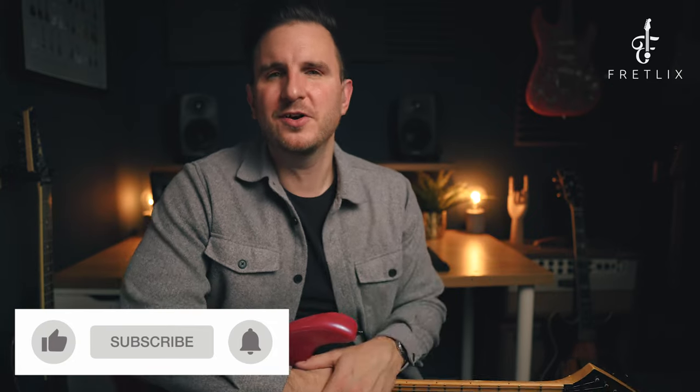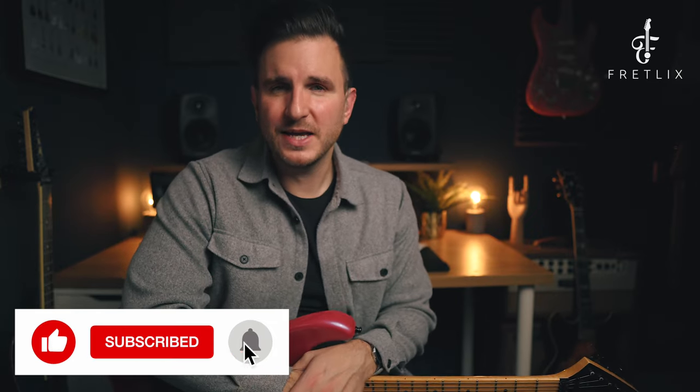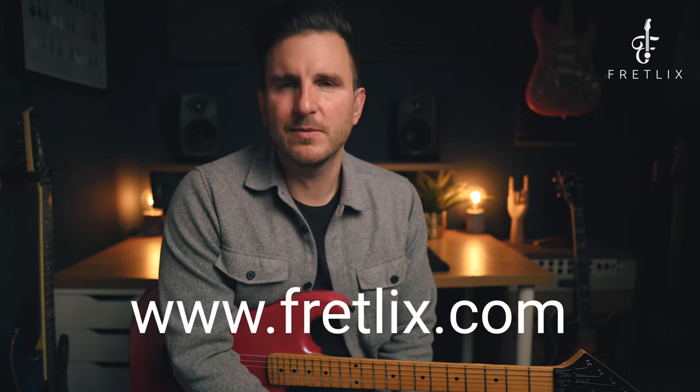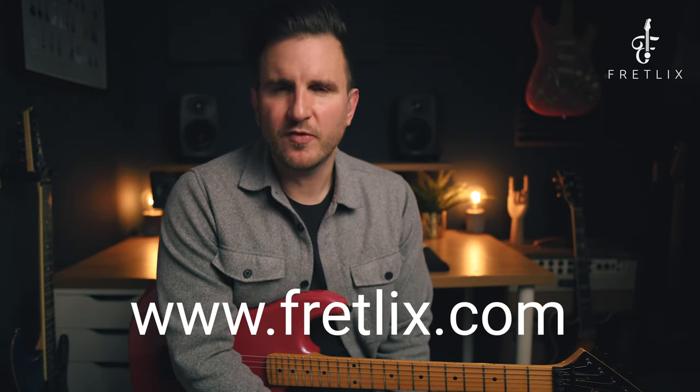I hope you enjoyed that video. If you did, click like, hit subscribe, and hit that alert bell so you don't miss any updates. There's loads of educational content on my channel so make sure you check that out. If you want some courses and lessons guaranteed to help you become a better guitarist, come and check out my guitar school Fretlix at www.fretlix.com. Hope you enjoyed that video and I'll see you again soon.